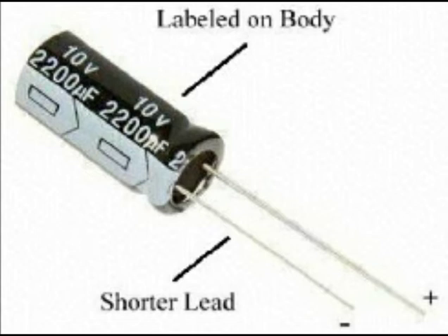Capacitors can be useful for storing and quickly discharging electricity, so you can power, for example, an electric motor, as we'll show here. First, we need to charge a capacitor. By closing the switch, we create a circuit that includes both the capacitor and the battery. Electrons flow from the battery to the capacitor, where they are stored.